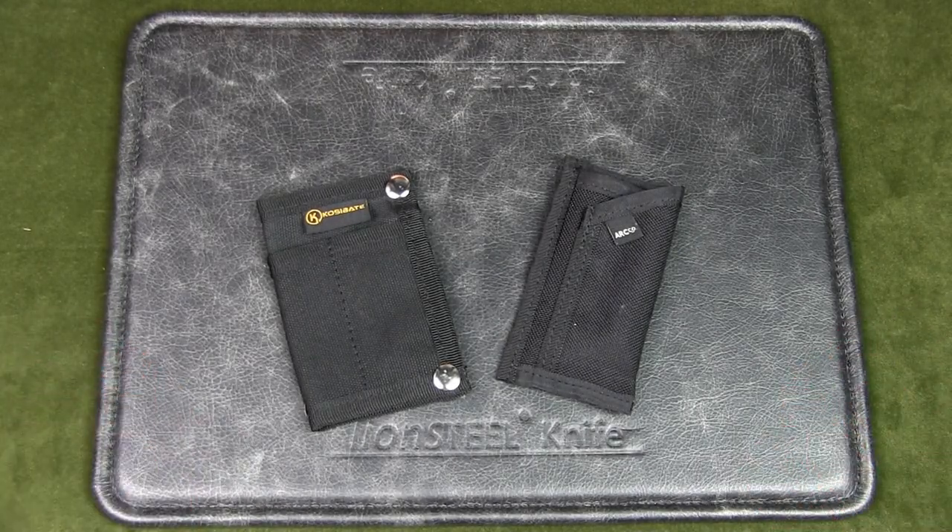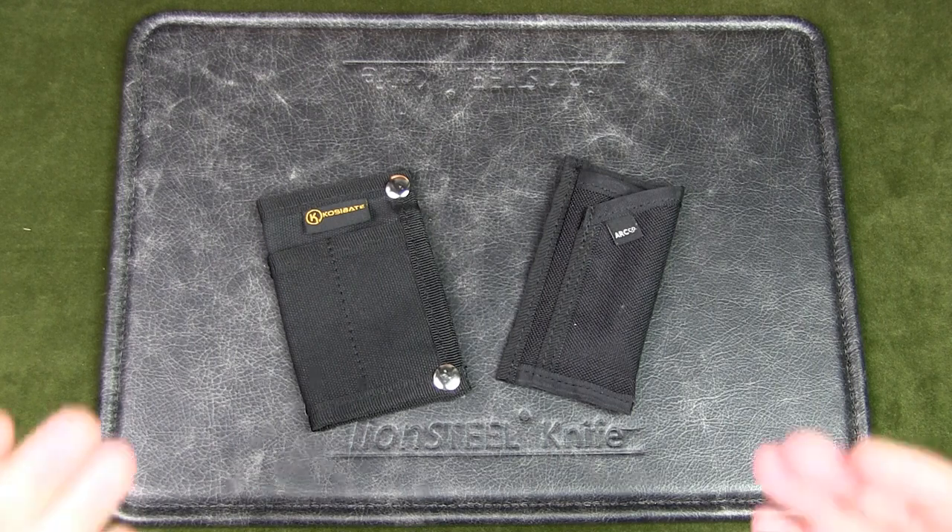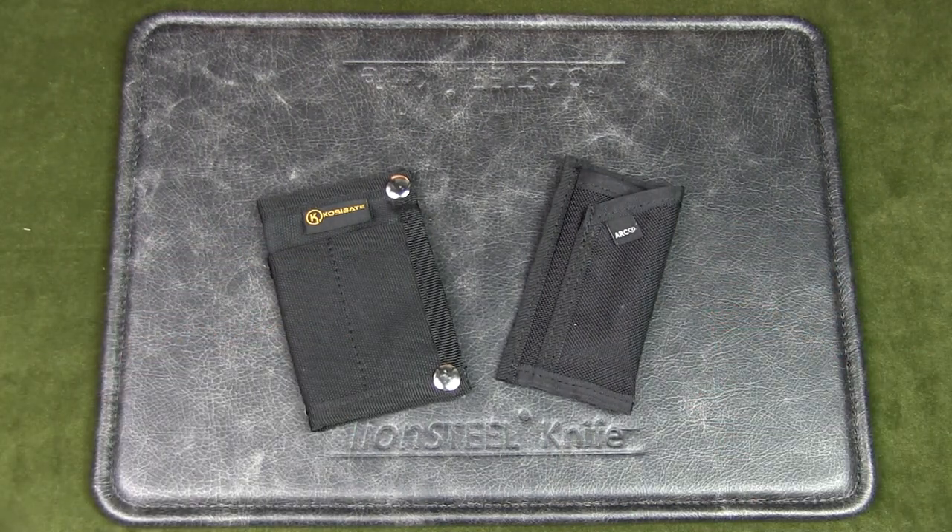Welcome to Urban Knife Guy where we explore the urban knife style and jungle survival. Today we're going to have a look at these two EDC knife pouches. EDC is everyday carry, and these pouches are designed to carry folding knives. Of course, you can carry other similar sized EDC items as well.